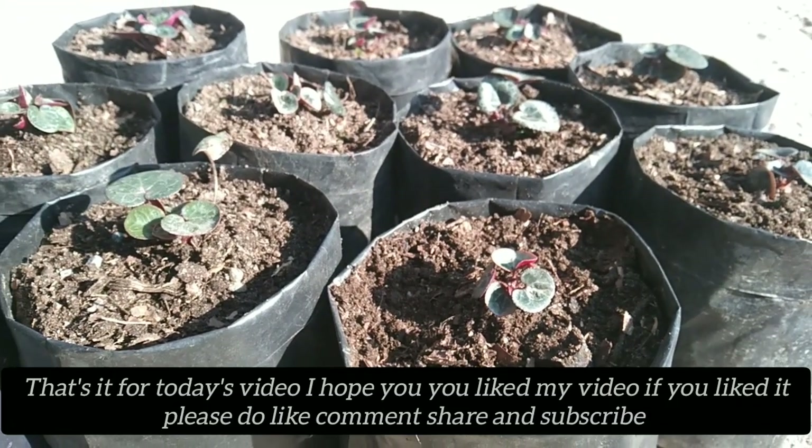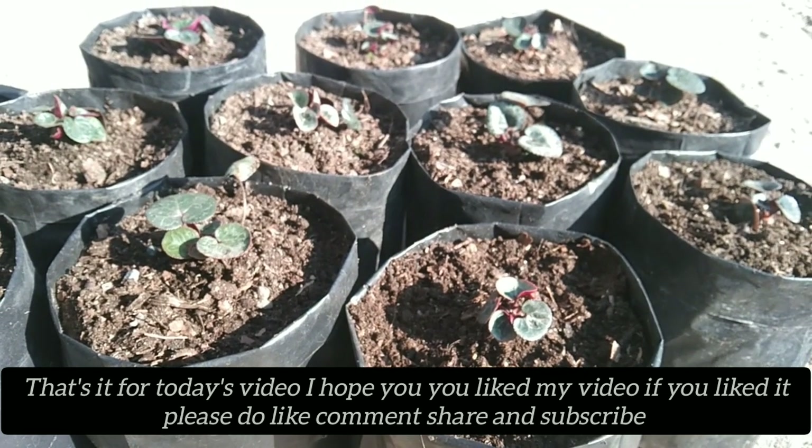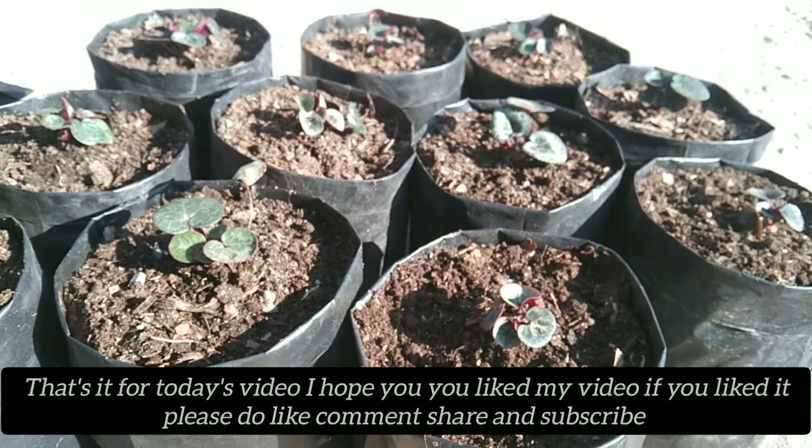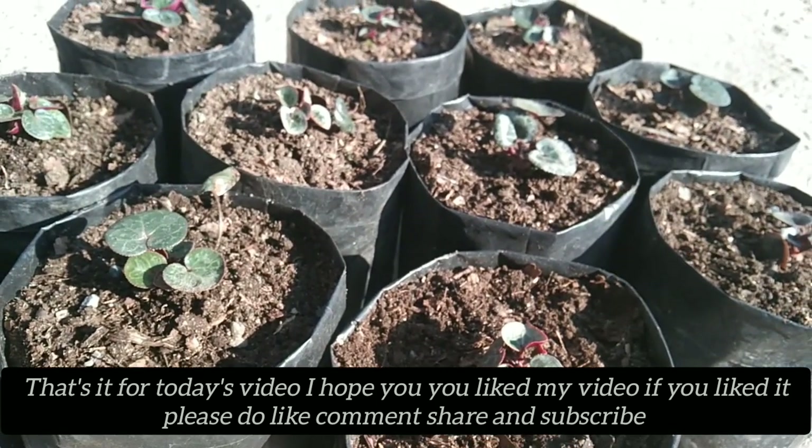I hope you enjoyed my video. Please like, comment, share, and subscribe. Thank you so much for watching.